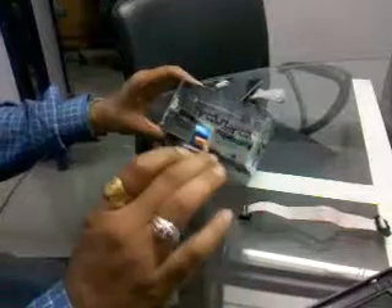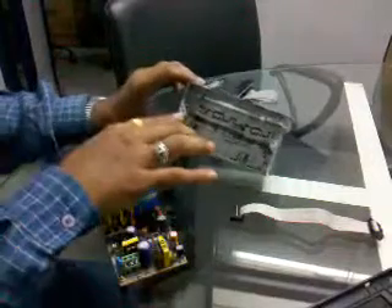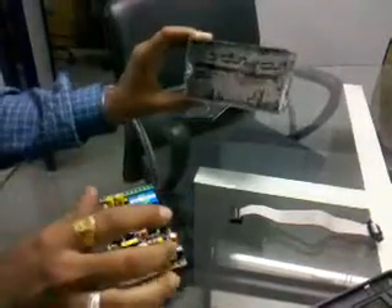Now I am showing you the Itactus assembly. This is a concealed box. This you have to put inside the wall.